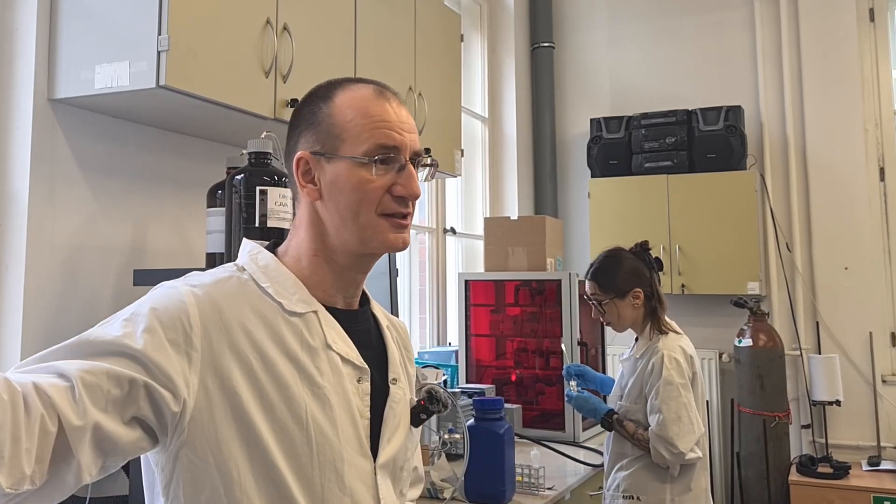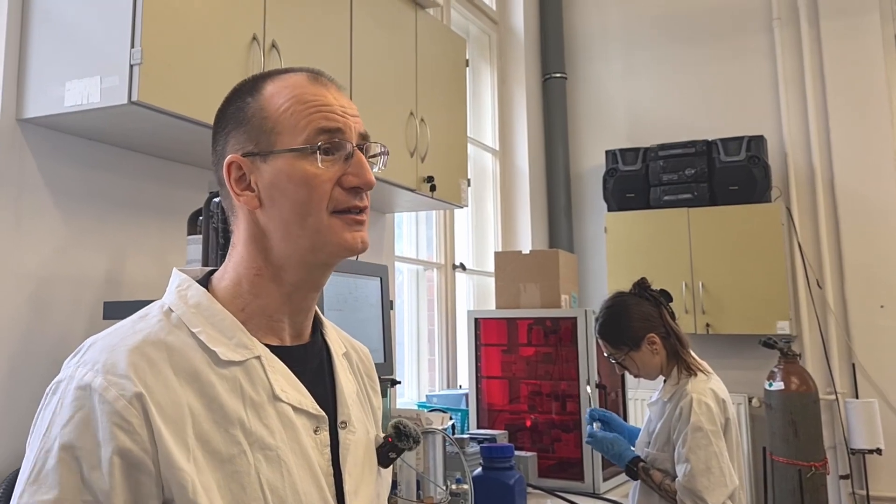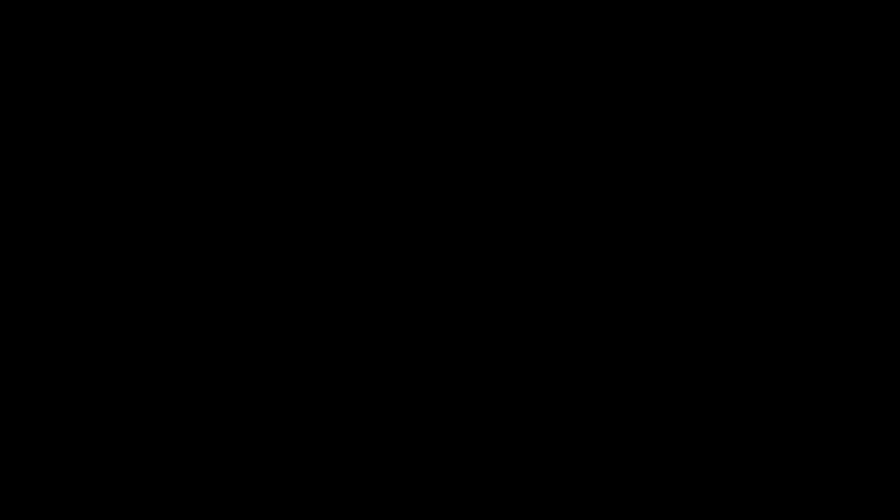To trzeba zrobić – przetestować in silico tysiące, jak nie dziesiątki tysięcy. Z tego wybrać kilkadziesiąt do syntezy, bo więcej nie jesteśmy w stanie syntezować fizycznie.